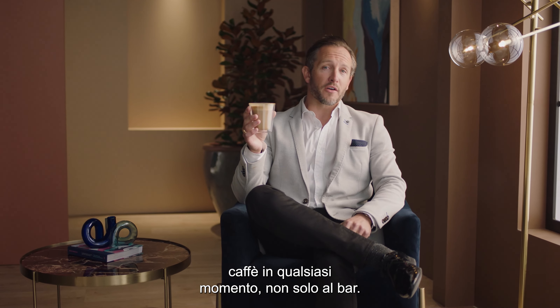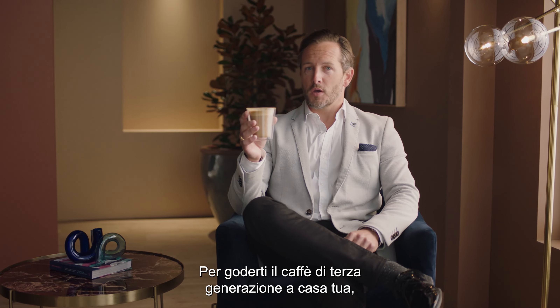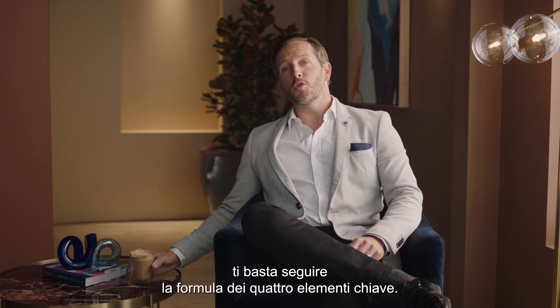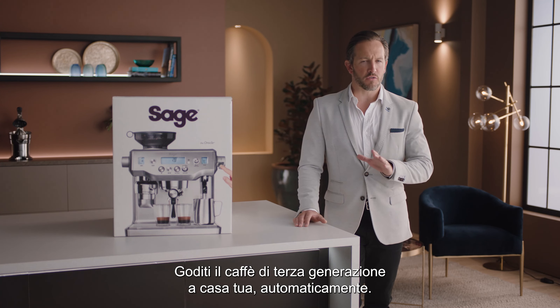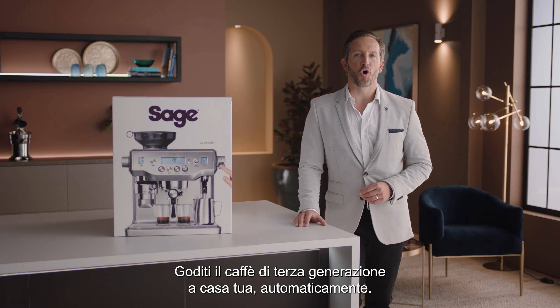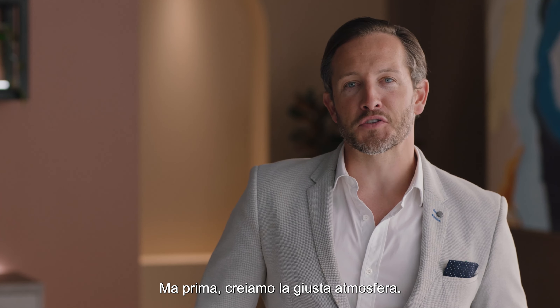We don't think that great tasting coffee should be limited to a cafe. To enjoy third wave specialty coffee at home, all you need is to follow the four keys formula — but let's talk more about that later. Introducing the Oracle: enjoy third wave specialty coffee at home, automatically.